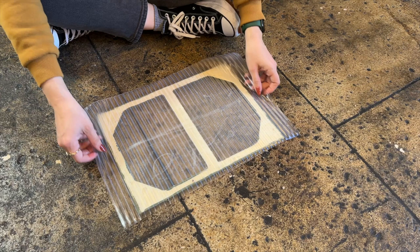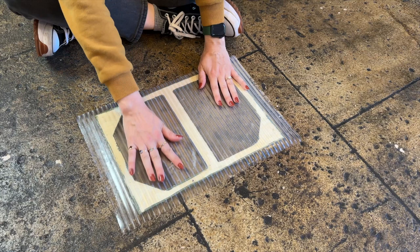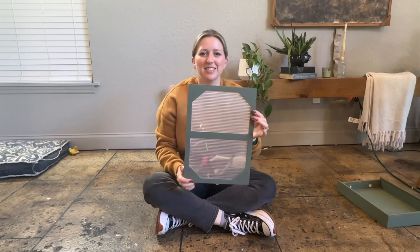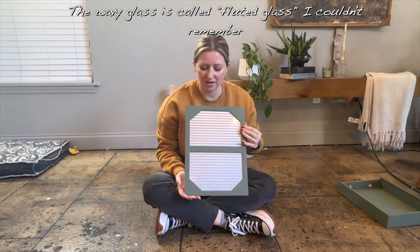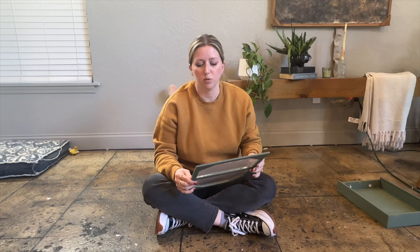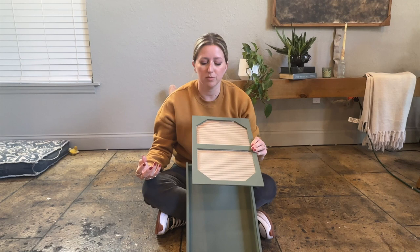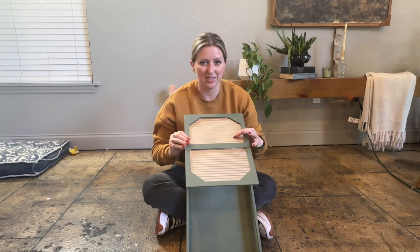We just have to smooth out any bumps, then trim the edges. This is what it looks like now — we have that wavy glass look in there and I think it looks really good. I'm hoping that when it's fully dried and we slide it in and out of the box it won't mess it up. This peel-and-stick really adds to the overall vintage feel and makes it look way more intentional and like a store-bought item rather than a hot sauce box.